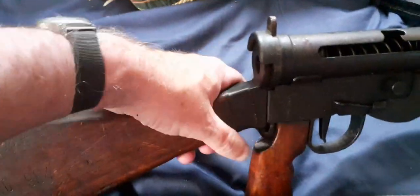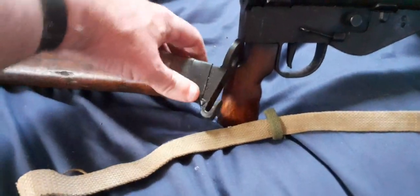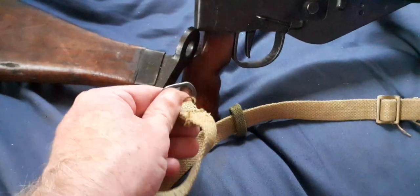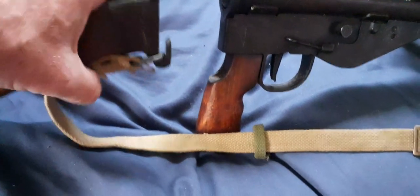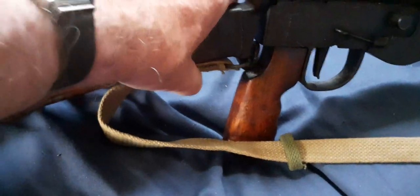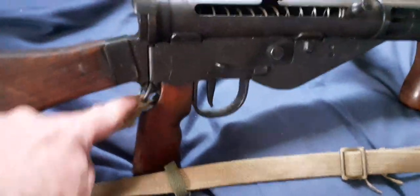That goes down, that comes off. Where you've got that provision there — doesn't matter if I get it the wrong way around — that clips on, clips through there like that, just lies on there. Now put that back on there, push it and clip it. So that's where it goes on all of the Stens.